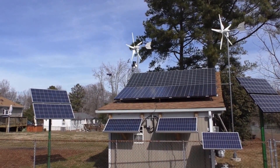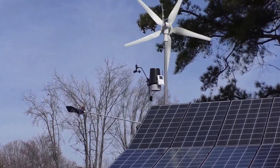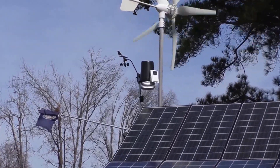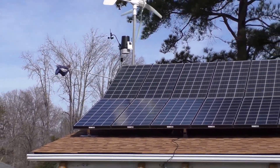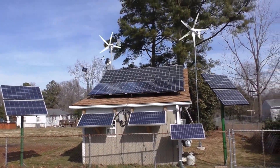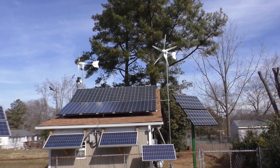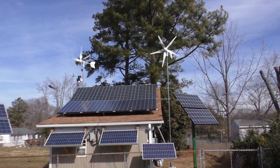And my Davis Advantage Vue — the Davis Advantage Pro 2 weather station. Yeah, these are Sierra solar panels; love those panels. The wind turbines are doing a heck of a job — they max at 1,000 watts each between the full volts.